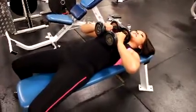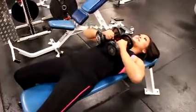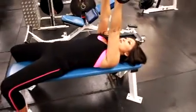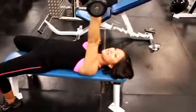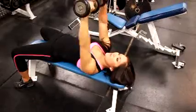So your palms are facing each other, your elbows are out, and you're going to press up right here. You're contracting your triceps, and then you come back down this way.